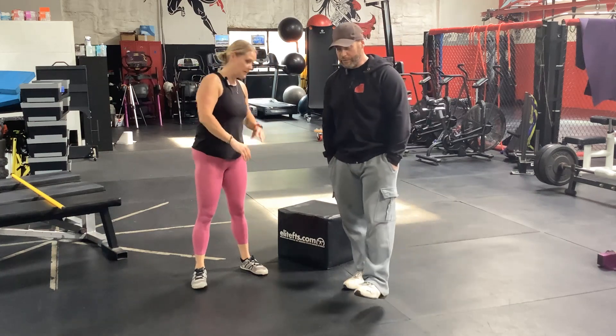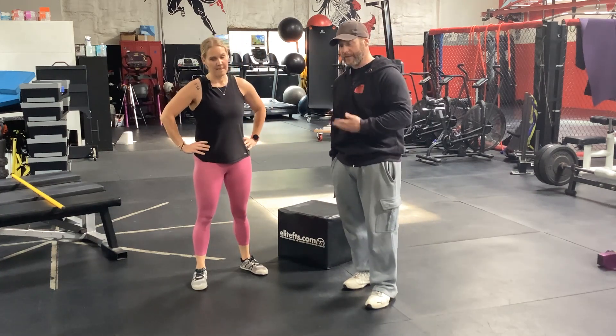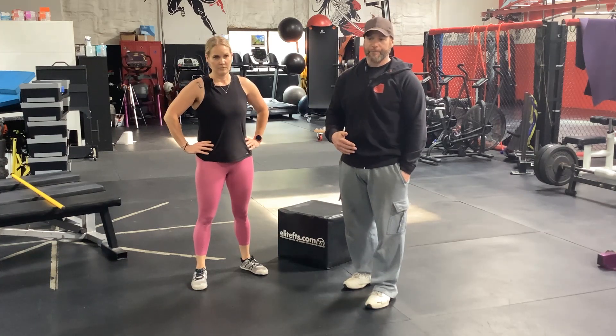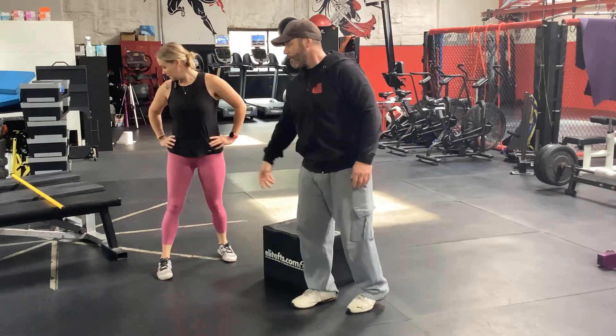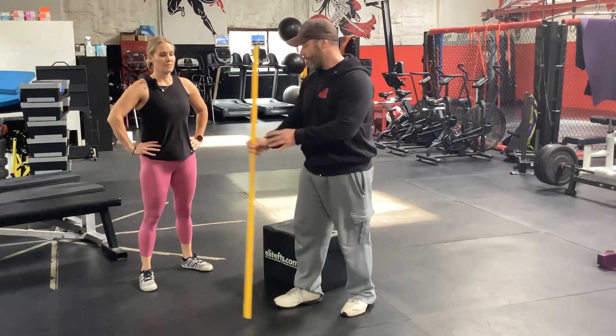Doing a pause squat is good — do a couple reps with a two-second pause at the bottom to really find that depth. You don't want to be doing that under the bar, though. I'd recommend bringing in something really light, like a rod — a shower curtain rod works — because if you're going from holding nothing to holding the bar, it's a big difference.